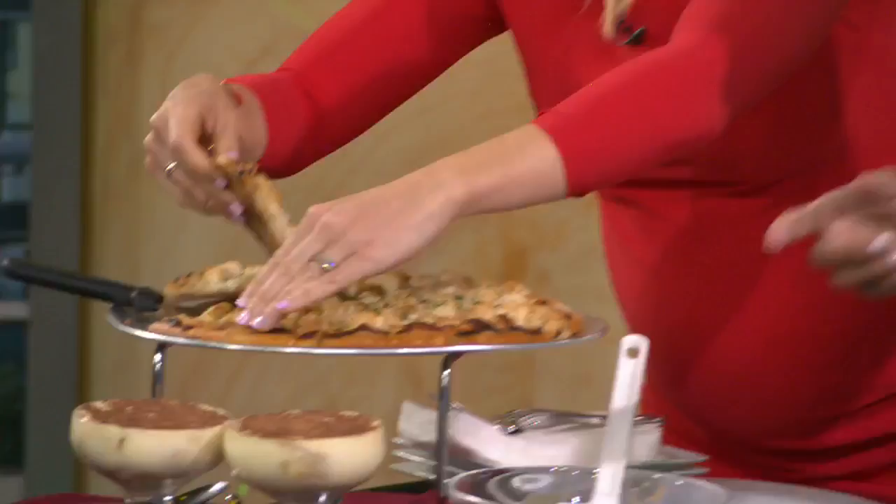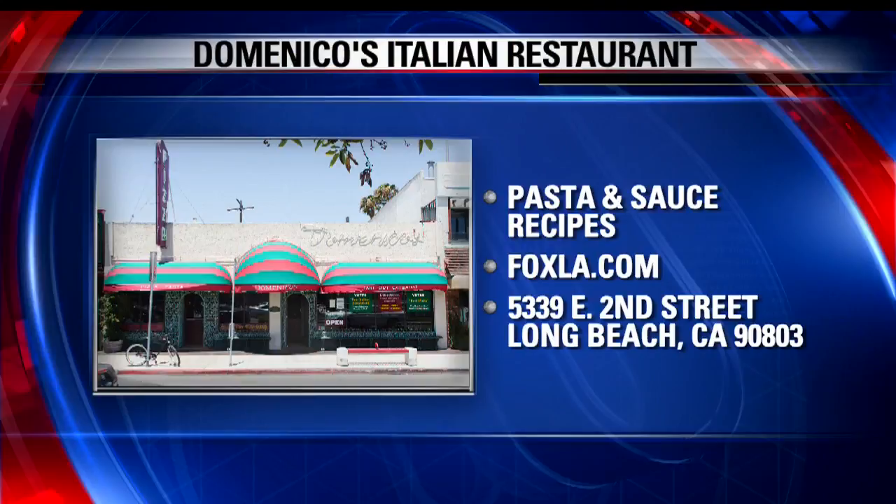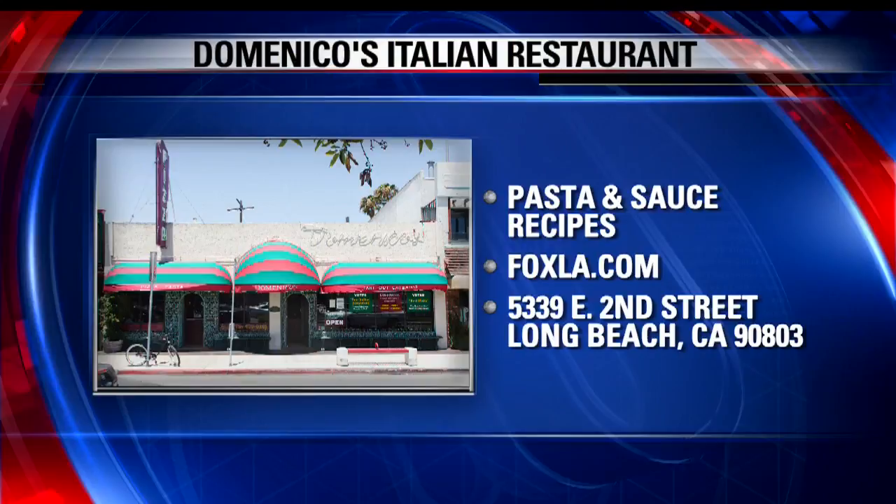Speaking of, let's eat the pizza. This one I'm eating is chicken parmesan — a buttery garlic crust with Alfredo sauce and chicken. Mike is sharing his restaurant's most popular pasta and sauce recipe on our website, foxsoley.com. You can also check out the original Domenico's in Belmont Shore, right there on 2nd Street, at domenicosrestaurant.com. They do complete catering and delivery. This is our homemade tiramisu too. Thank you, Mike.